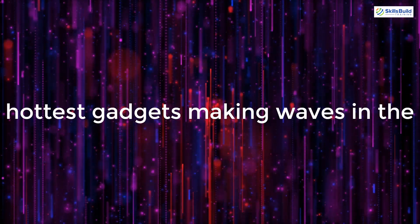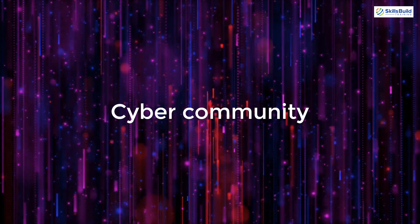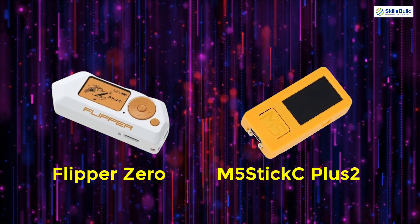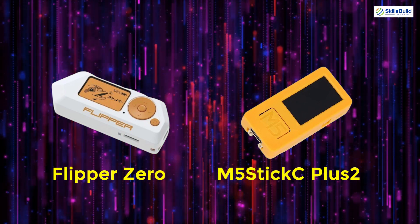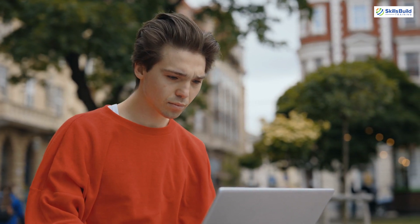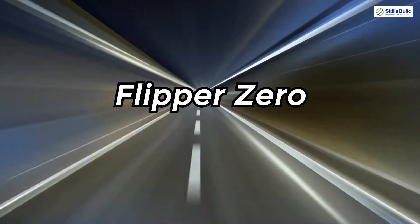Today we're diving into two of the hottest gadgets making waves in the cyber community: the Flipper Zero and the M5Stick C Plus 2. These devices are turning heads with their standout features and capabilities. By the end of this video you'll know exactly what each one brings to the table and which could be your perfect match. Let's kick things off with the Flipper Zero.